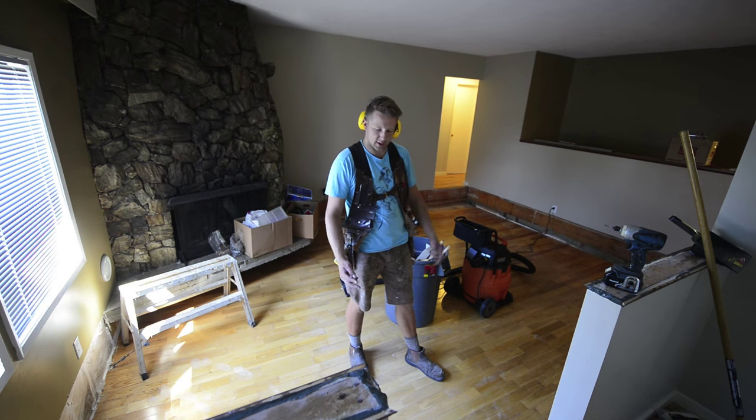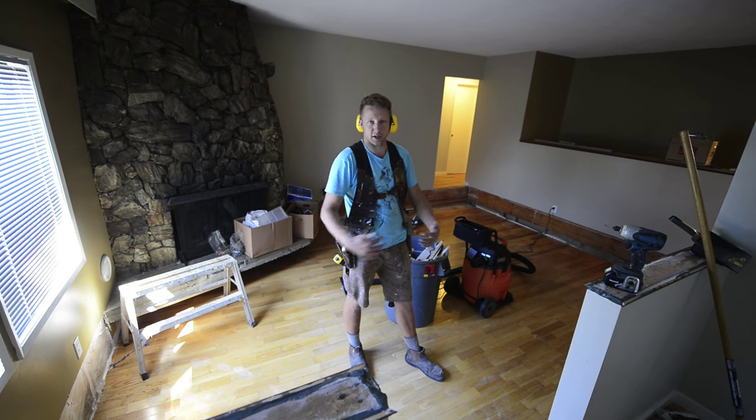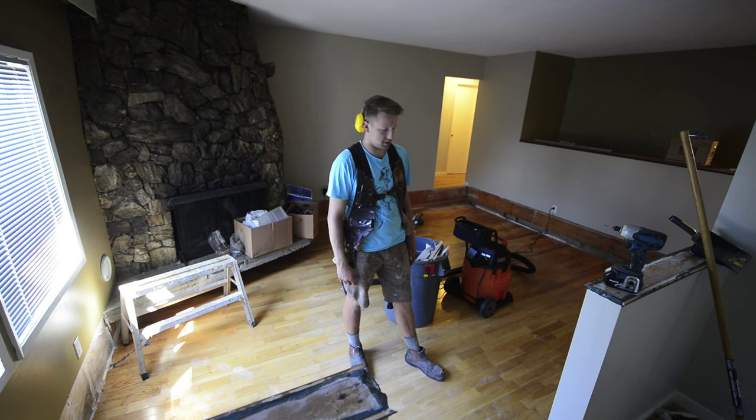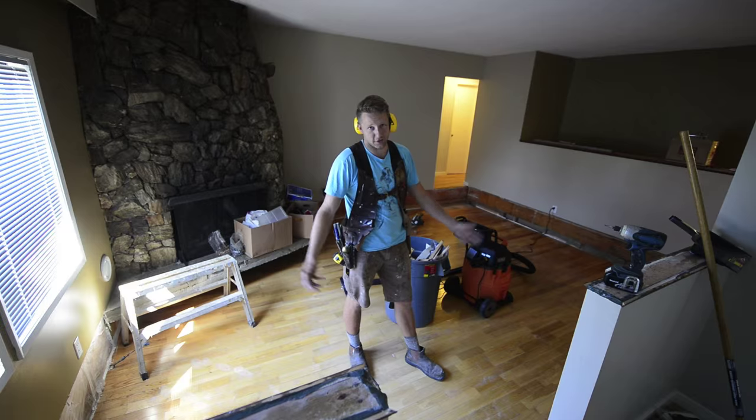I'm going to be using lag bolts to lag into the existing rim joist, and I'm going to put construction adhesive on the back as well. Not that I need it, but just for a little extra security — because I like to party hard, and I don't want to wear this house out.